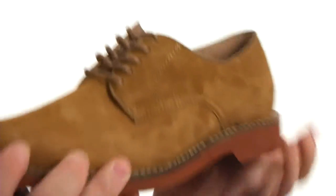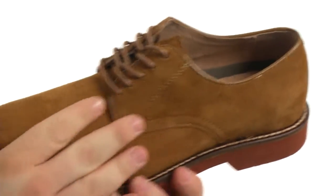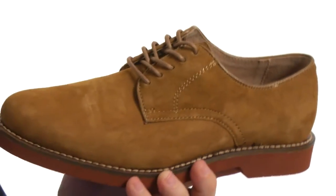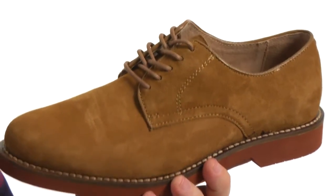This lovely Oxford features a very sturdy construction. It has an upper in a plain-toed silhouette. It also features detailed stitching throughout. There's a lace-up closure with blind eyelets to ensure you get a proper fit.